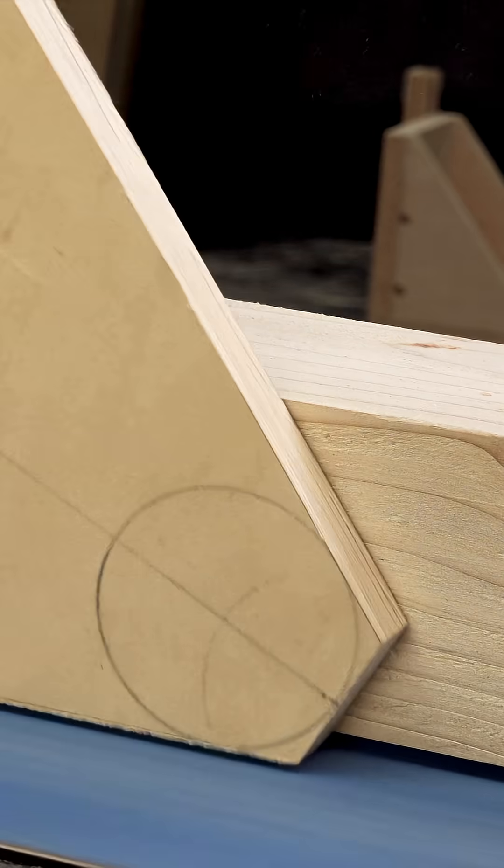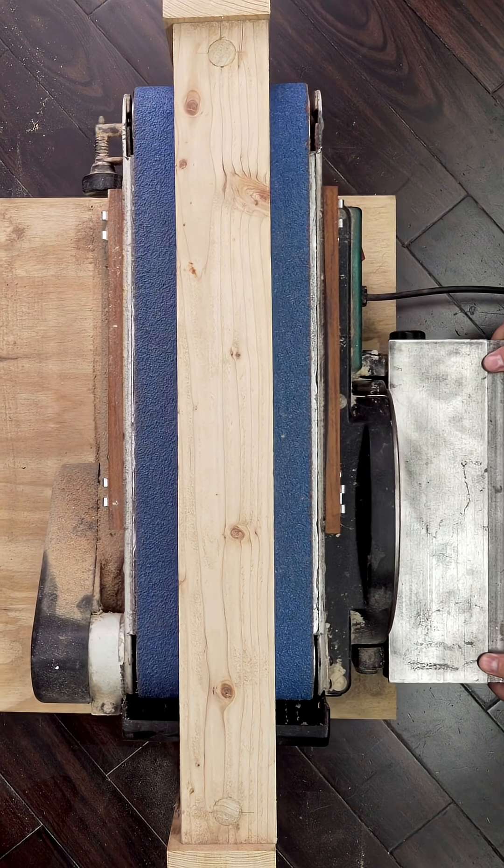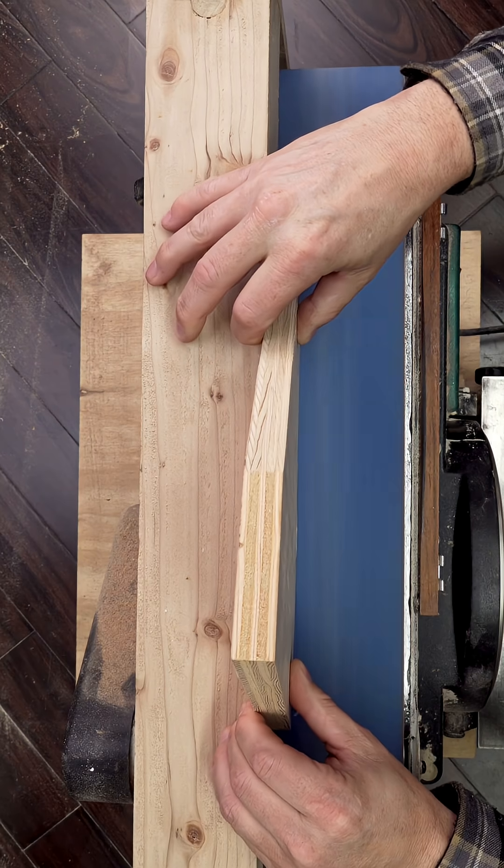If you've seen my 90-degree fence fixture for the belt sander, this is exactly why it exists. It's not just about sanding 90s — it also lets you shift your sanding position to balance wear across the platen.